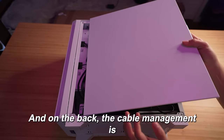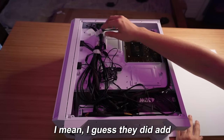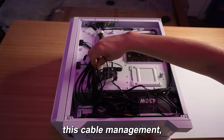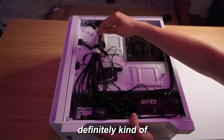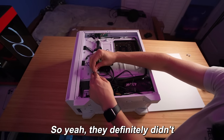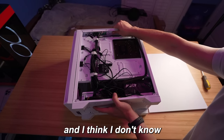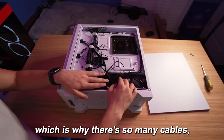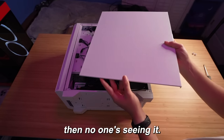On the back, the cable management — they did add some cable ties, like two cable ties, but I really would not consider this cable management, to be completely honest. There's really just a bunch of cables all over the place, but for the price, it matches. They actually have another zip tie they didn't even end up using. You got your fan hub here, and this is actually a non-modular power supply, which is why there are so many cables — they can't detach them at all. But as long as we put the back case on, no one's seeing it, so we're fine.